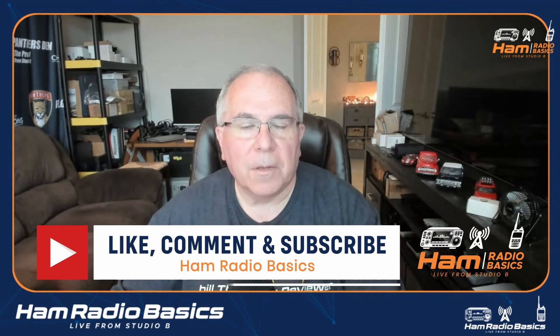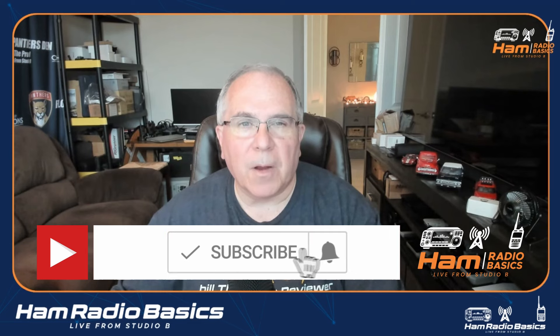Bill from Ham Radio Basics here. If you like the content of this video or anything on my channel, make sure you hit the subscribe button and ring the notification bell so you don't miss any future content.